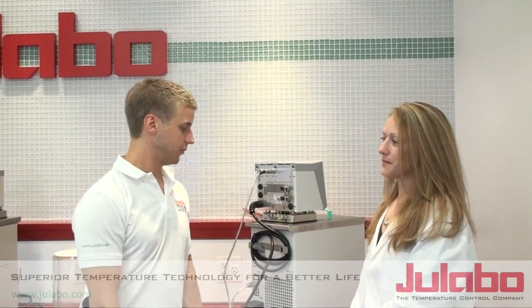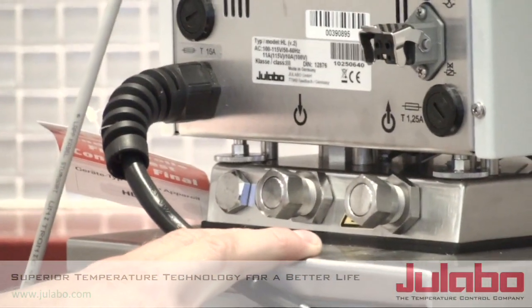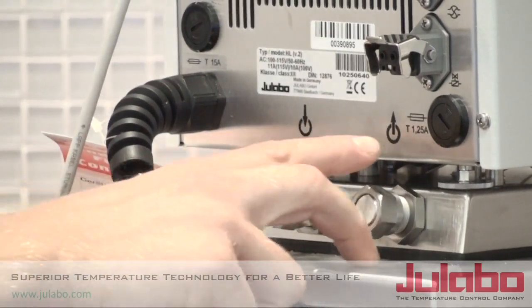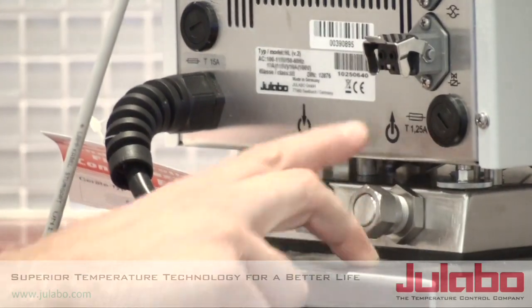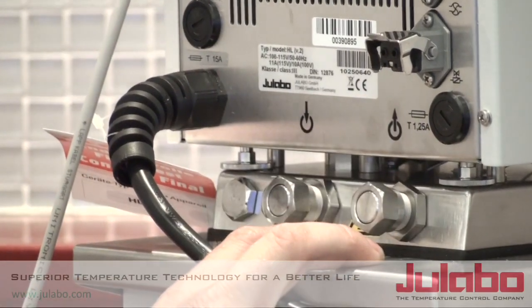So first, we want to go to the back of the unit and locate the inlet and outlet ports. These are designated with arrows to show the direction of flow. The outlet, being the outlet from the unit, is designated by an arrow coming out.